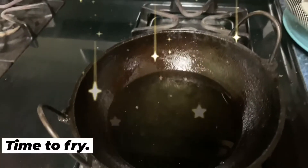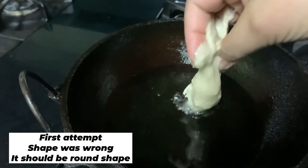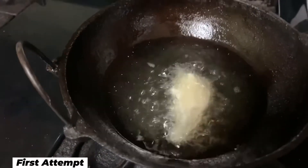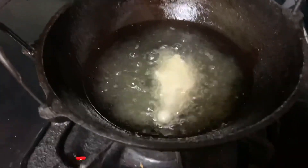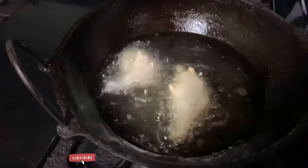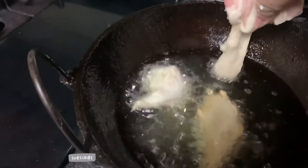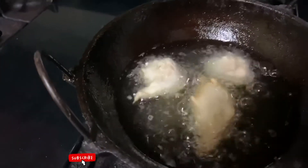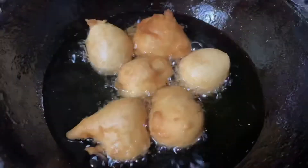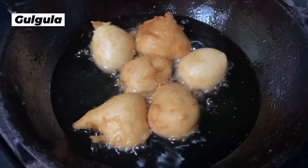Now it's time for frying, and this is my first attempt. It's usually supposed to be round, but it didn't come out round. And this is my second attempt — finally I was able to make round ones.